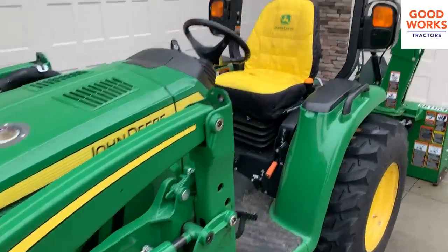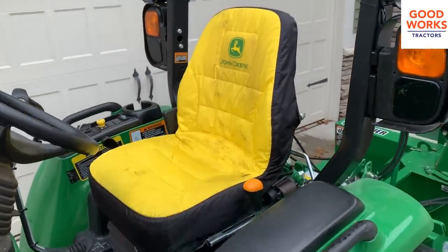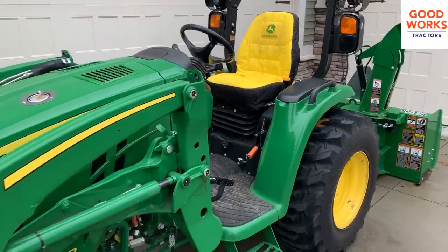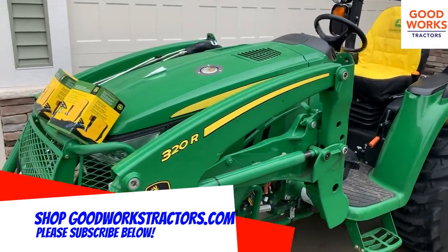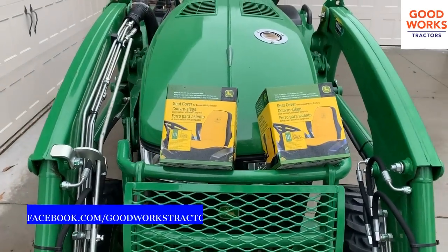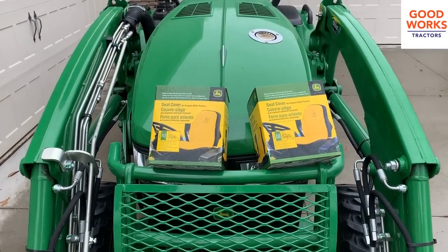Anyway, thanks for watching. Hopefully you haven't had the same bad experience as Joe — hopefully it's more similar to what I've had if you've used a seat cover. It's a cheap item — cheap insurance to protect your seat. Those seats are expensive, hundreds and hundreds of dollars, believe it or not. So make sure you visit GoodWorksTractors.com, check out our Facebook page — just Google Facebook and Good Works Tractors and it'll pop up — and don't forget to subscribe to our channel below. Have a great day.